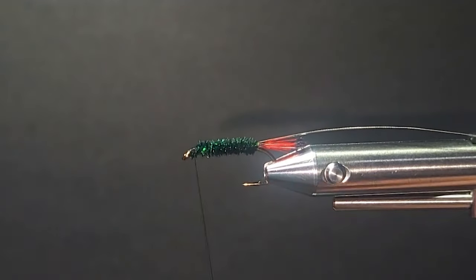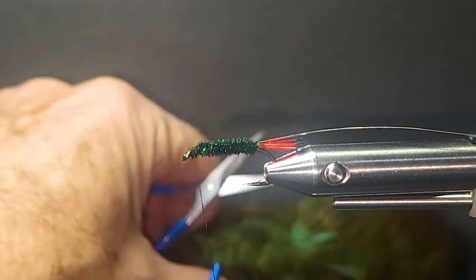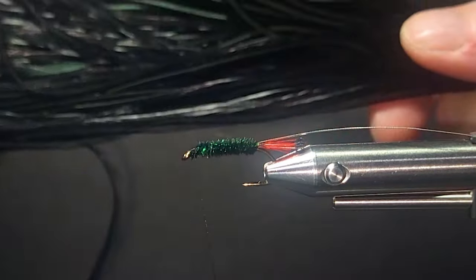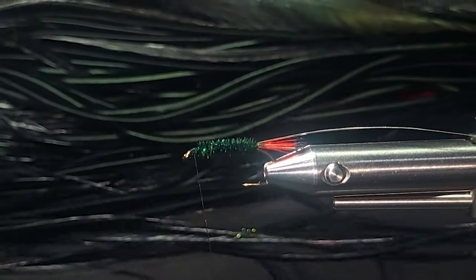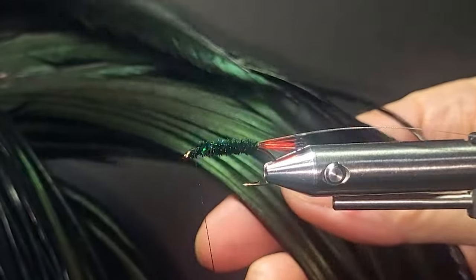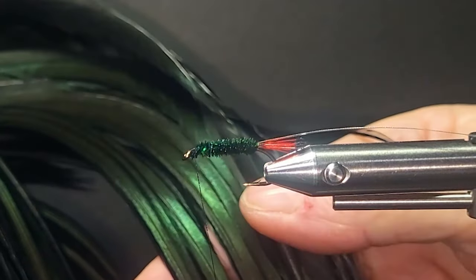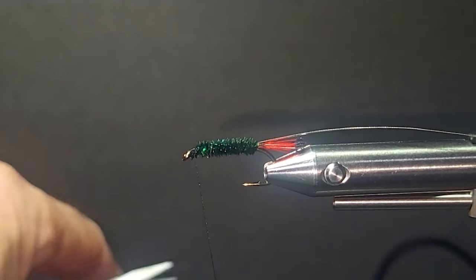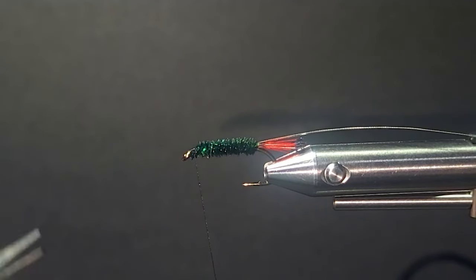Throw a half hitch in here. Then for the hackle — black hackle of course. Now here's a super saddle, a really nice super saddle. If you look in the back of these saddles, look at the iridescence — you can see that greenish hue coming off that. That's the hackle I'm selecting off the back. That is just perfect for this fly.